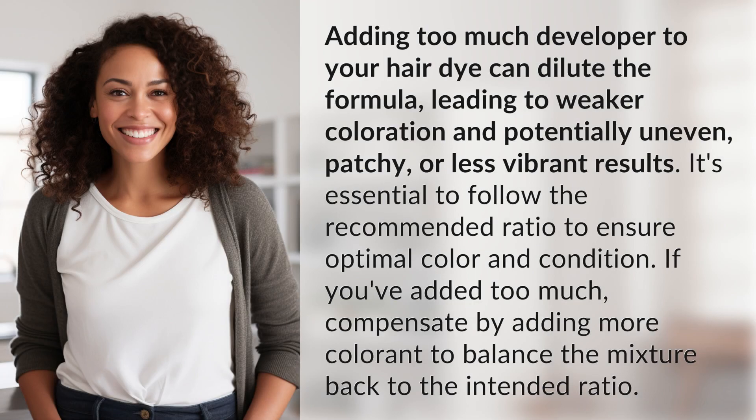Adding too much developer to your hair dye can dilute the formula, leading to weaker coloration and potentially uneven, patchy, or less vibrant results. It's essential to follow the recommended ratio to ensure optimal color and condition.